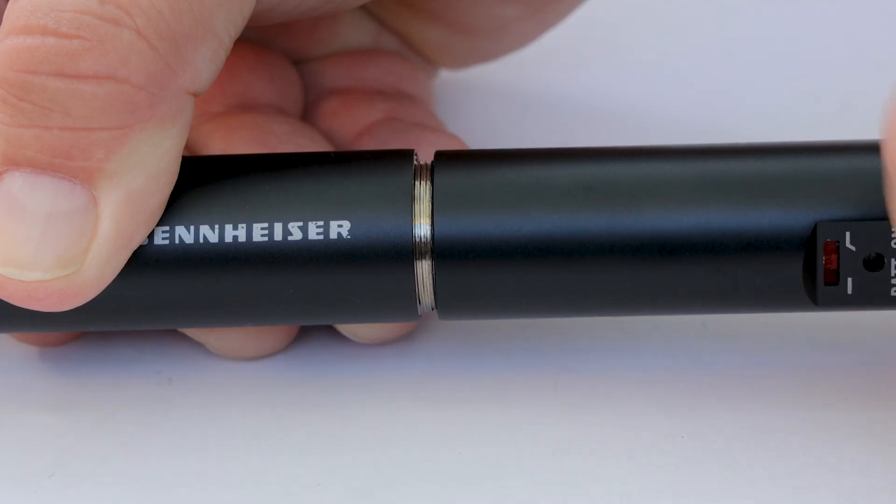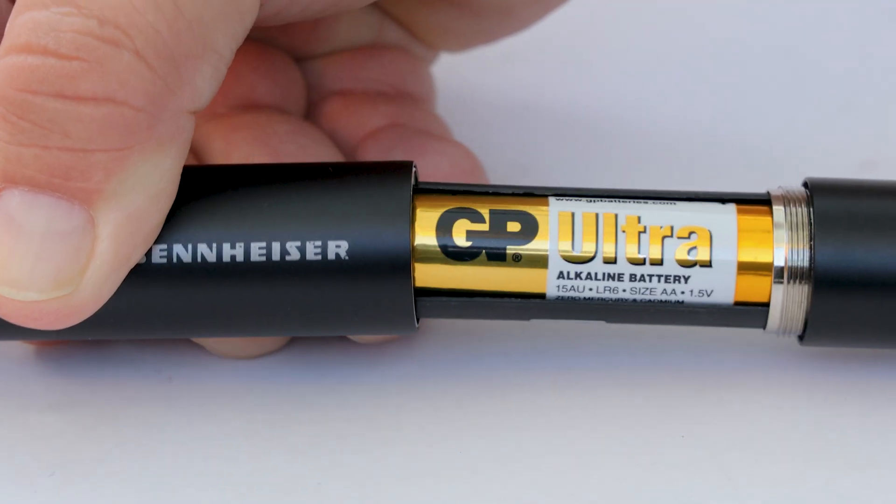Some microphones, like this Sennheiser ME66 condenser shotgun mic, can use an alkaline battery for power. But I can take that battery out and the mic will still work if it's supplied with phantom power from the recorder.